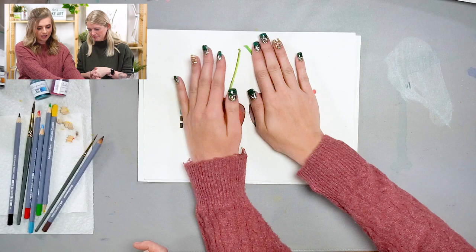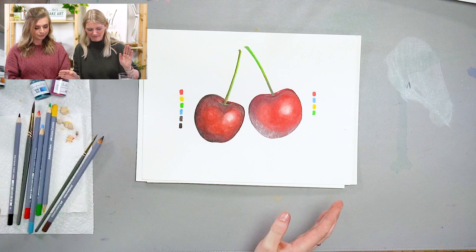I hope you guys have a better understanding of watercolor pencils and how you can utilize them in your art. Thank you so much for learning with us, Taylor — I appreciate you sharing your knowledge and working with us on this. If you need more information on watercolors in general, we do have a beginner series video you can refer to, and keep an eye out for the watercolor pencil tutorials too. Thank you guys so much and we'll see you later, bye!